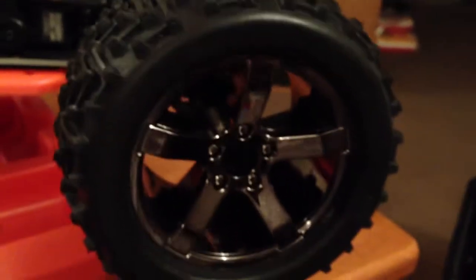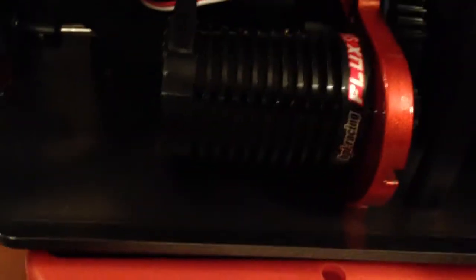And these tires are like ten times the size of the tires on a 1/10 scale car — it's ridiculous. Anyway, the only things I'm gonna do are change out the servo and the pinion, and just play with this thing.